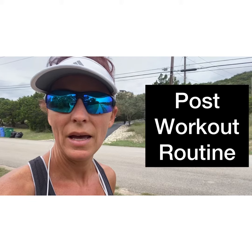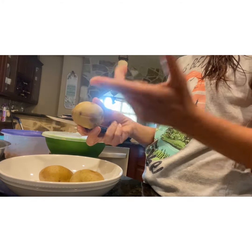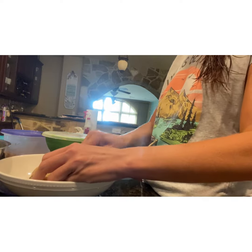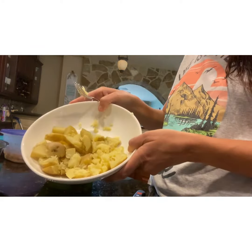Here is my post-workout routine after my shower. I usually get some potatoes that I have steamed earlier in the week. I like Yukon because they are not dry like a russet. I cut them up and smush them into my bowl and kind of shove them over to one side of the bowl like that.